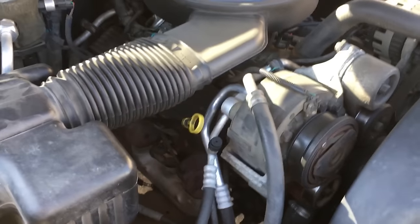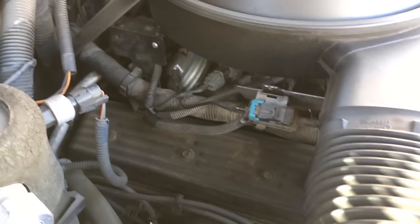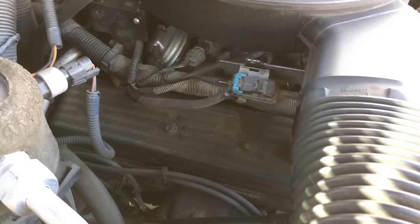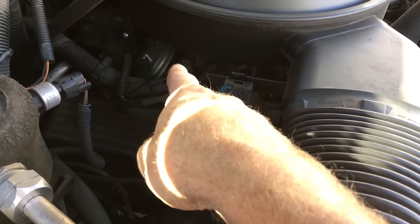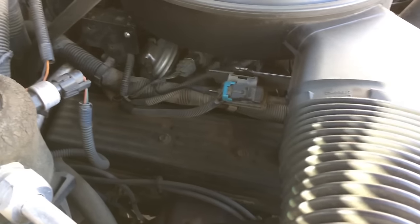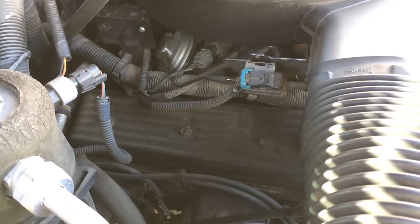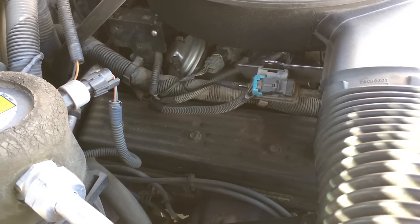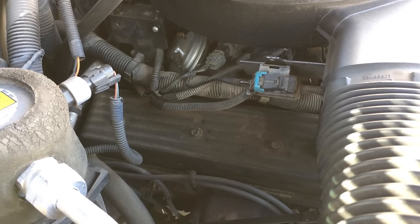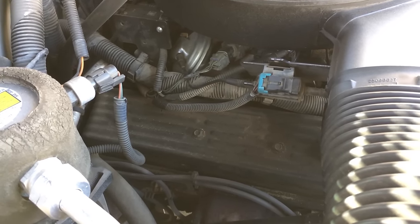Under the hood, this is a big 350 V8 — an American classic. They made a kajillion of these motors, so if you know 350 V8s, you know the common problems. This generation had an EGR valve for emissions purposes, and if those get stuck open you're going to have crappy running and hesitation at idle. The EGR valve is easy to check — you can take it off, clean it out, and put it back on. It doesn't cost any money and the gasket is usually reusable.